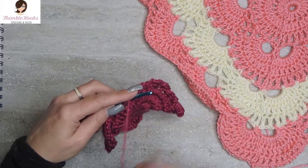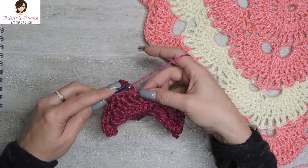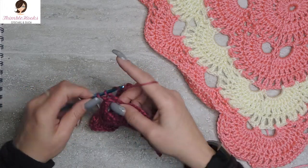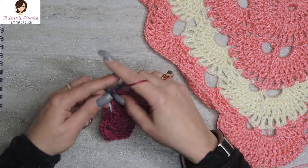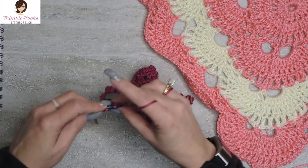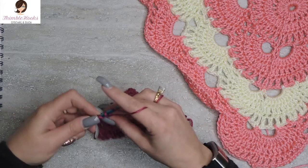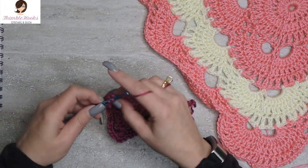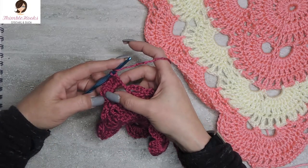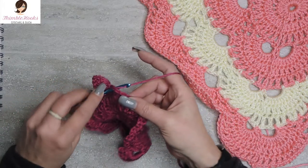You can see how quickly it's working up — it actually looks like something already. So here we are in another corner. Five-chain spaces are going to get ten double crochets; round five, that happens every time. Two, three, four, five, six, seven, eight, nine, and ten. So that chain-five space is full — there's the first half of this corner. Here's the other side of the corner, our second five-chain space, and it gets ten double crochets.